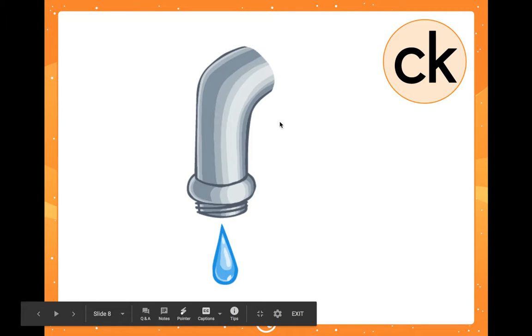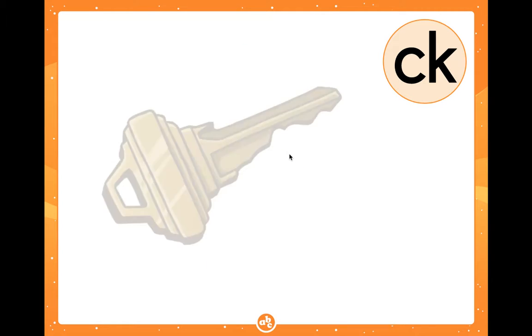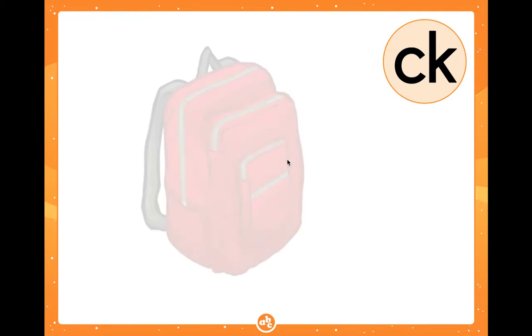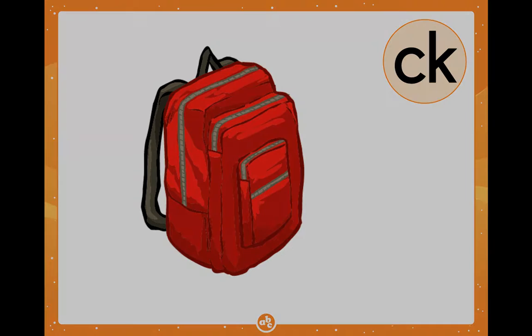I don't know what that one is — that one got me, guys. We're gonna move past it. Lock, I guess, and rock. So rock: R... O... K. Back — back ends with CK. And pack — pack ends with CK. They both end with CK.